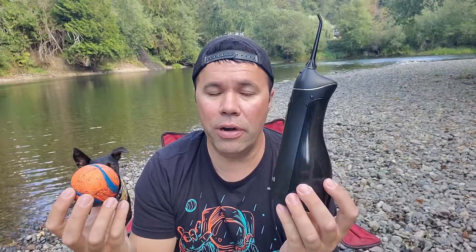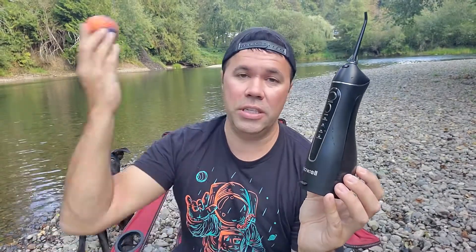Another advantage of the Waterpik is it's $30 to $35, a little money upfront, but once you have it you never have to buy floss ever again. I haven't used floss in the last six months since I switched to this. In the beginning, because I had that retainer on the bottom, it was a little bit of a challenge to learn how to use it from behind. But it just takes practice, and it works better in my opinion.